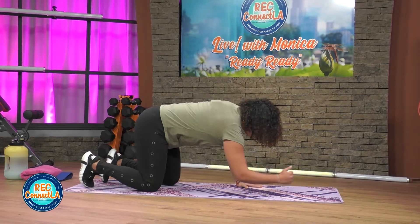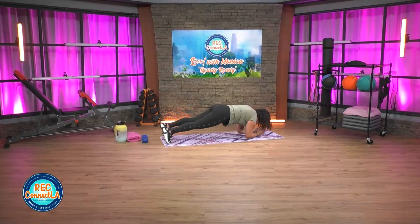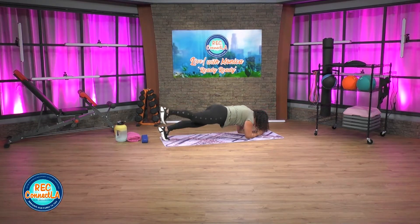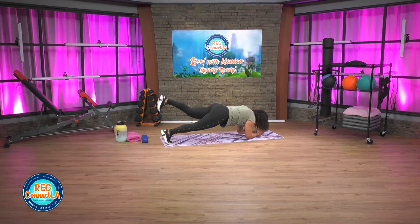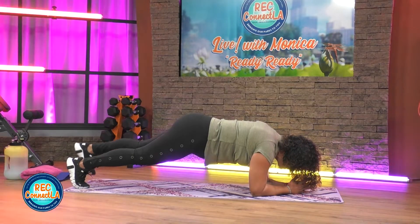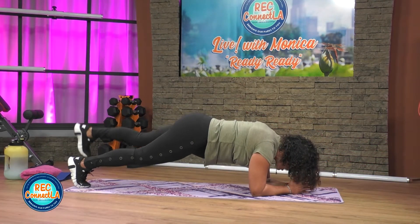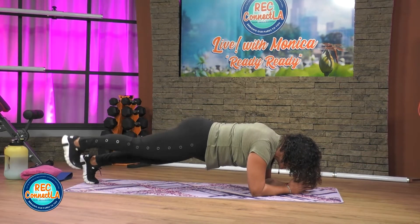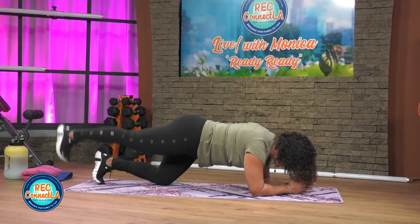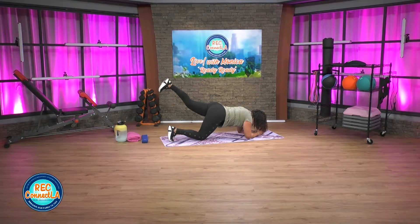Going to come onto those forearms — rocking that plank. Elbow and shoulders aligned, core is strong. You're going to lift that heel towards the sky ceiling. You want to lift up just enough to really contract those glutes. Bring it back, extend, lift and squeeze.